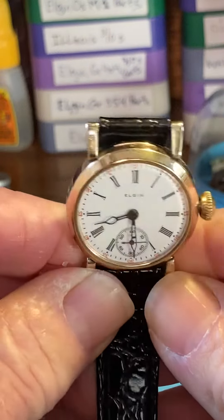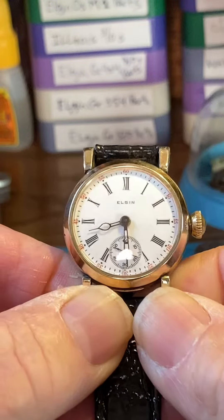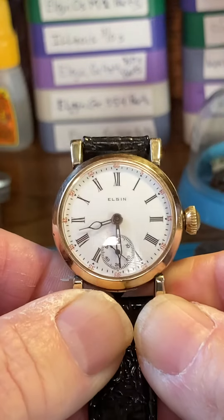Hello, here's your beautiful Elgin. It's a gorgeous watch — we're trying to get it out of the sun here.